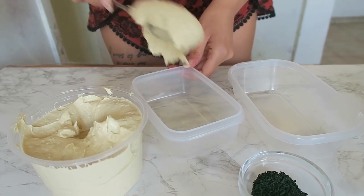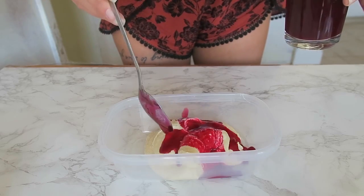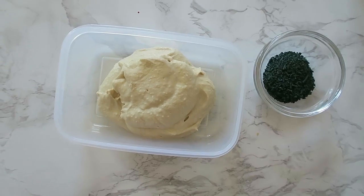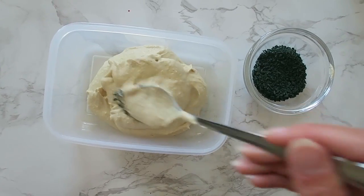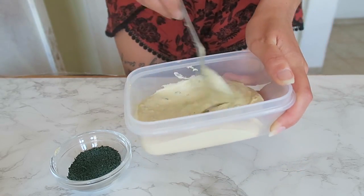All right, so we're gonna start with dividing our hummus into three so that we can have three different colors. Let's start with the pink one. Whoa, that's pretty. Let's see how we go. And now I'm just gonna try with the spirulina side of things and see how this hummus turns out to be. This might be like the biggest fail of this video, but we'll see.